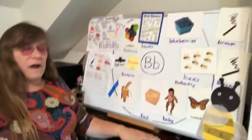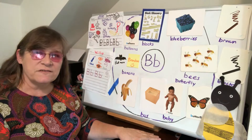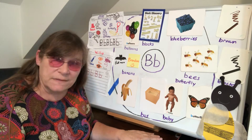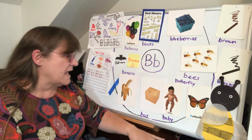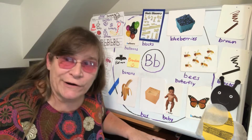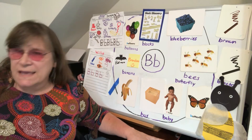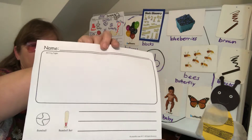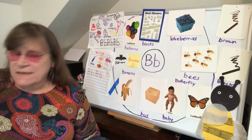All right guys, it's Friday review day of our circle map. We have a lot of things on our circle map and there's a lot more things we can add with letter B — we can add all kinds of things like bread and boogers, whatever you want to add to your circle map, because you guys are going to be making a story journal based off of the circle map that's up here.